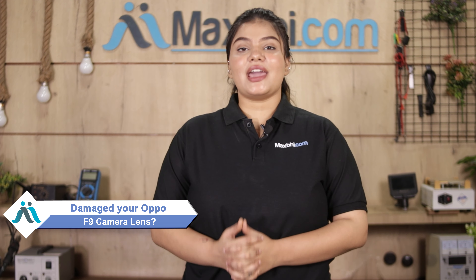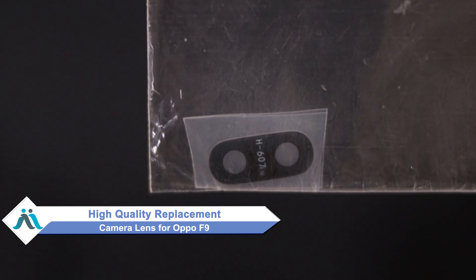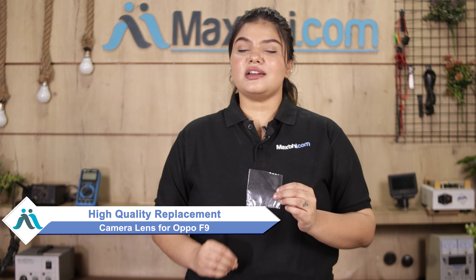Hi friends, this is Lucky from MaxP.com. Friends, the OPPO F9 camera lens is damaged and worried of higher cost of your smartphone? Don't worry, you can now buy high quality replacement camera lens for your original OPPO F9 at a very affordable price from MaxP.com and can fix your phone yourself at home or get it repaired by any professional very easily.